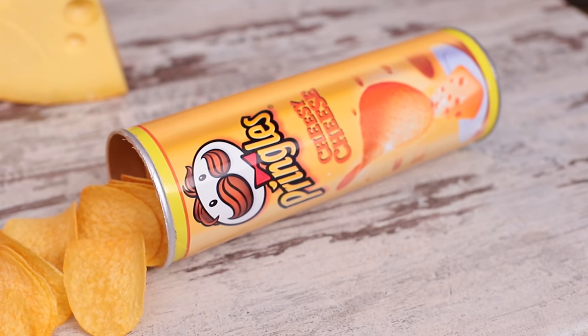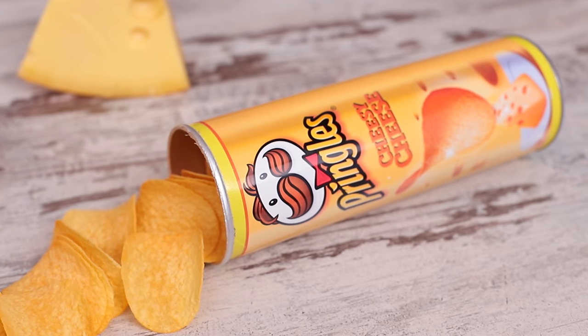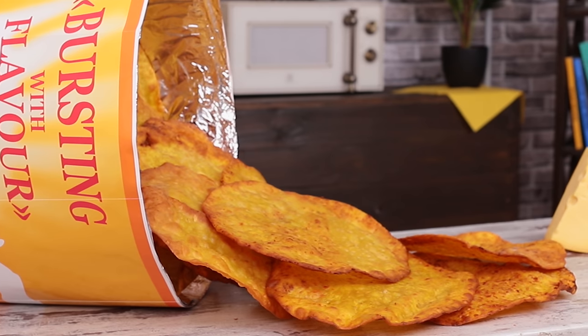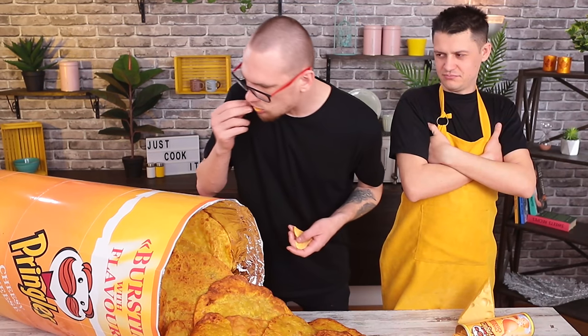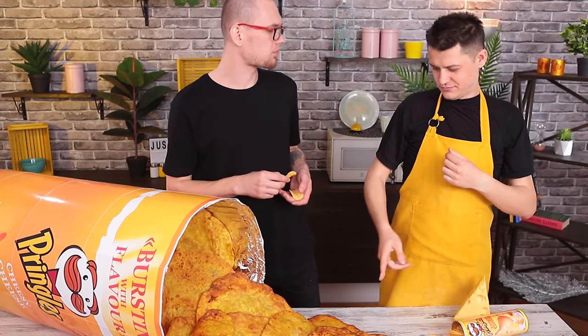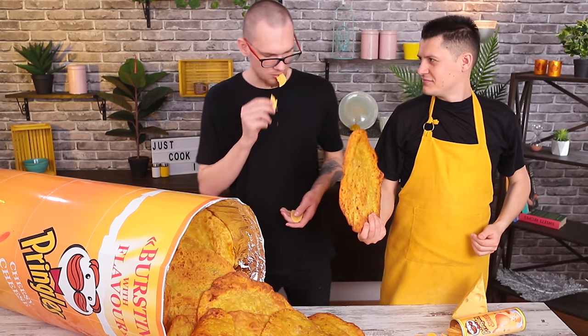Six ounces sounds like child's play, but a pack that weighs nine pounds is a challenge for the bravest — and of course the friendliest. Because no man alone can eat this many chips without friends.